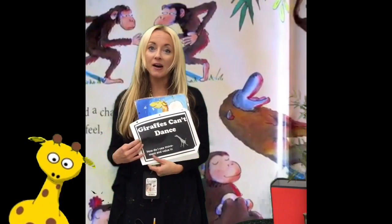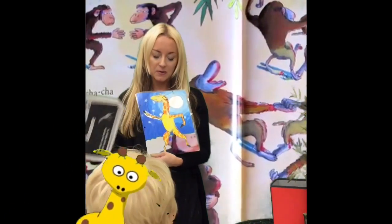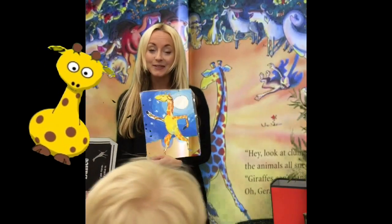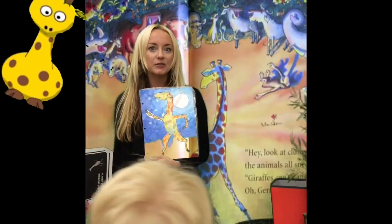I'm going to show you how to get started with your very own dancing giraffe. Do you like it? I like it. Should we get started drawing our giraffe?